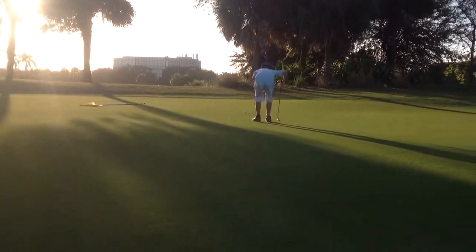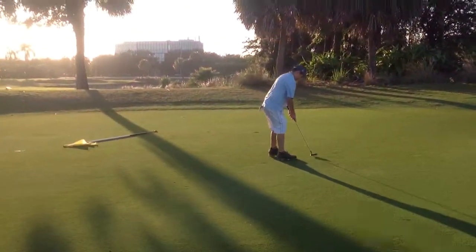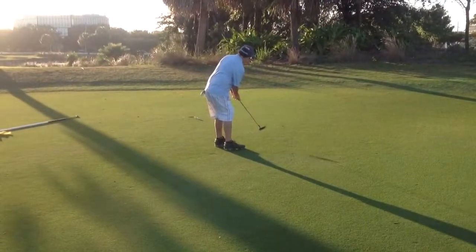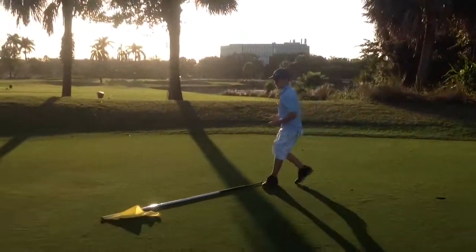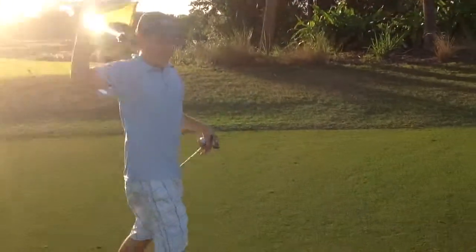All right, so we left it a little short — got some work to do. Nice par, good job! Good way to save that putt, nice job. So what do you say to your fellow golfers — what happens when you miss-hit it the first time? You don't give up, do you?